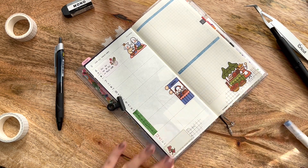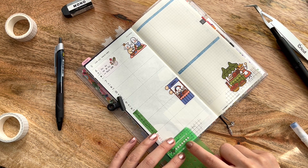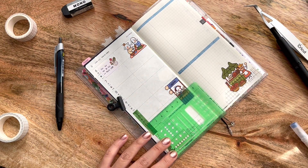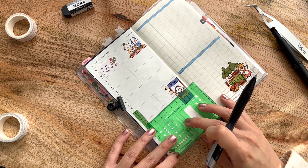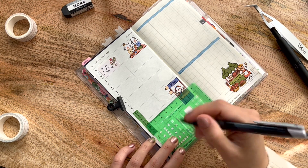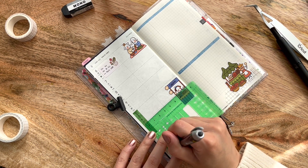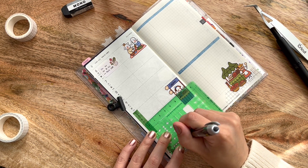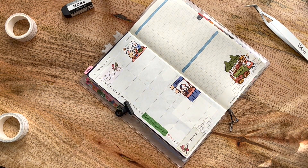Actually, that might be a good idea — this can be my habit tracker. I count one, two, three, four, five, six, seven of these stickers — that's perfect, almost like they planned it. I'm going to use my Uni Jetstream, line this up, and make this into a habit tracker. I just have to figure out what habit I want to track — maybe studying for school, but I also have my school planner. I'll figure out what I'm tracking later.